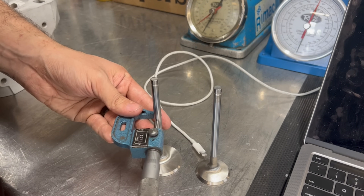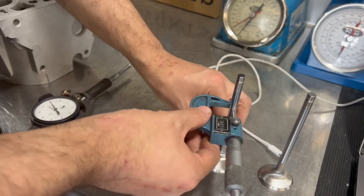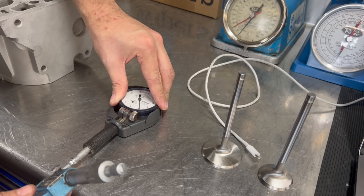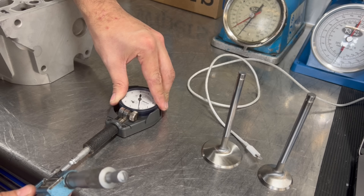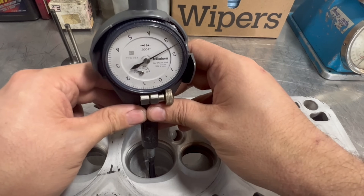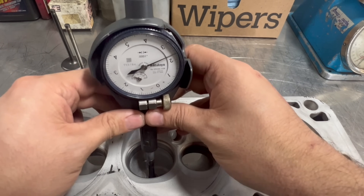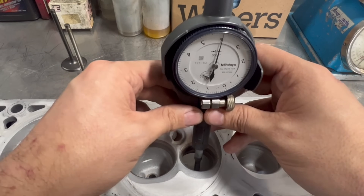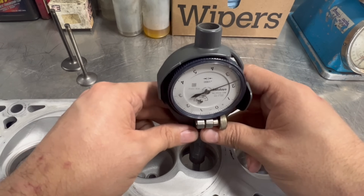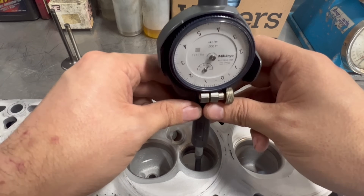The first step is to determine whether or not the valve guides are worn in excess, so we are measuring the valve stems of our new valves and then setting up our small hole bore gauge to measure the guides and check our valve stem clearance. Upon inspection the intake guides were all fairly straight at just over two thousandths clearance with maybe a few tenths or less of wear right at the end of the guides. On the other hand the exhaust guides had over two thousandths wear on the ends, indicating that they should be replaced.